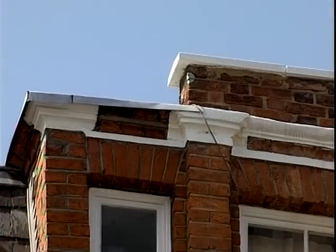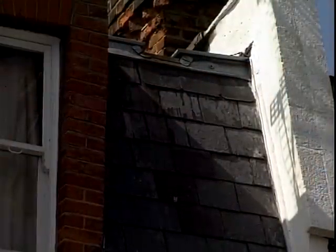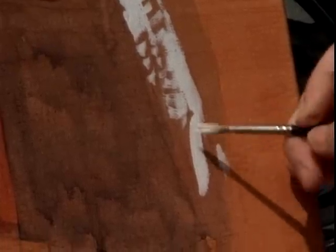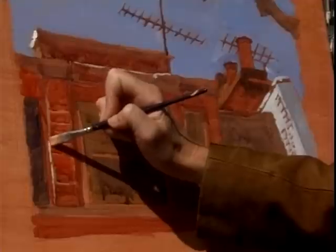The light is now catching the tops of these window frame areas. Wonderful shadow — I've just got to get that. Oh, look at that!